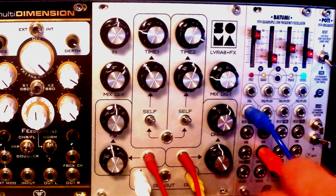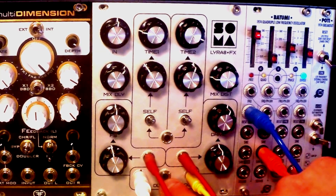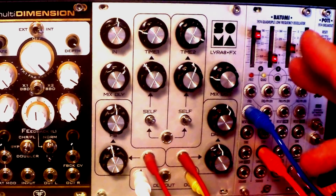Besides that, you have input, output, and in the middle, a very useful delay-only output, which you can use anywhere else in your system. And that's it. That's the whole idea.